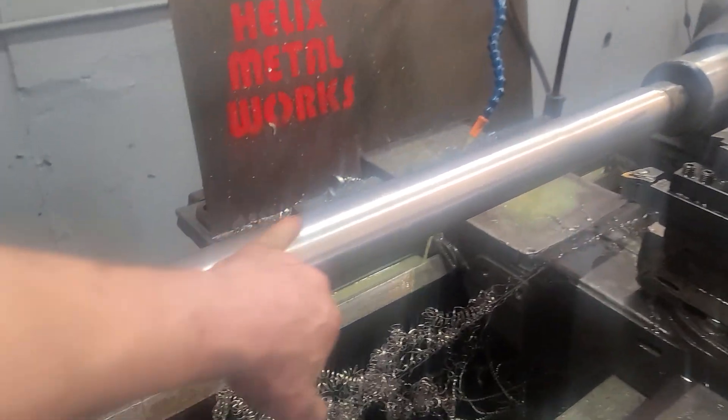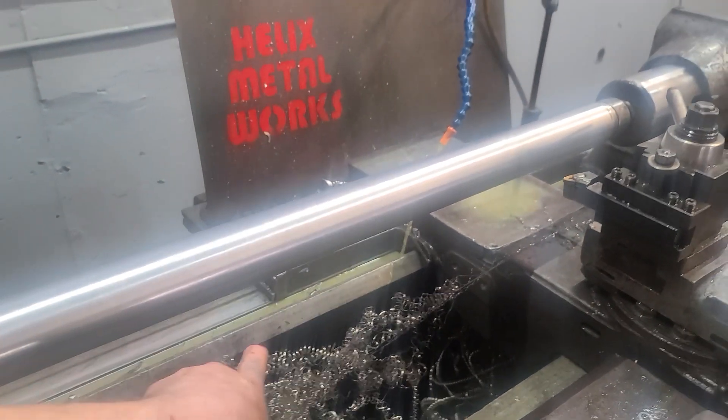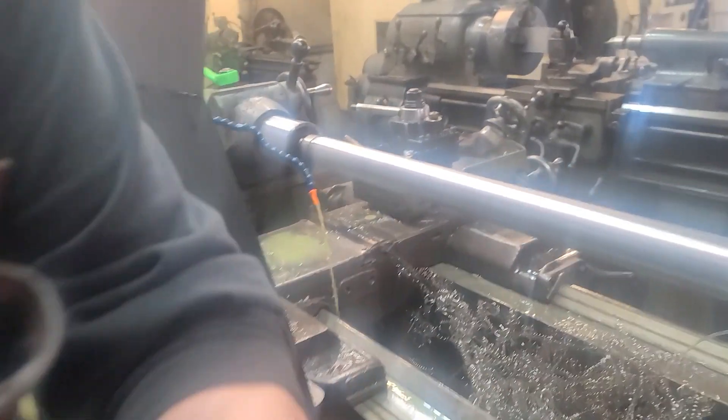All right, here we go. I just got done with this — I kind of messed up. I was going to walk y'all through the taper. RJ, you need to know how to use the taper attachment. Here it is right here, and I just got to using it to make — I did three successive passes on this, this guy right here.